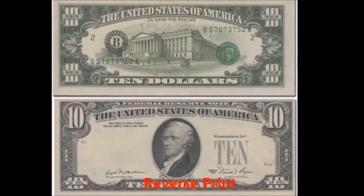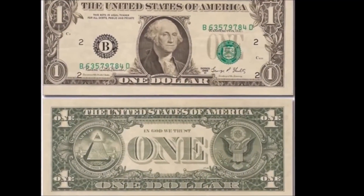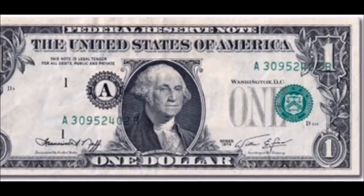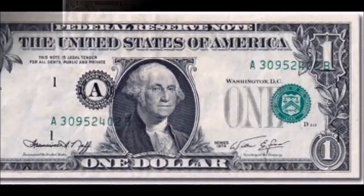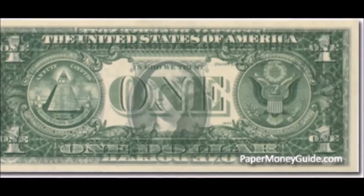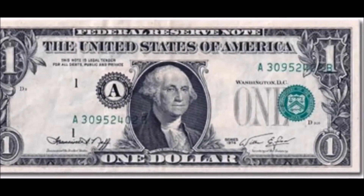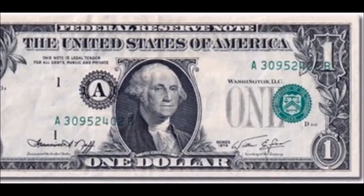The next error is a reverse print, which results from the sheet being fed into the press with the back of the bill facing the wrong way. This prints the treasury and federal reserve seals on the back of the bill instead of next to the presidential face. These can be worth up to thousands of dollars and have been found in circulation. Private collectors really love these, and local shops will often have examples. You can also see pictures at varietyanderrors.com.